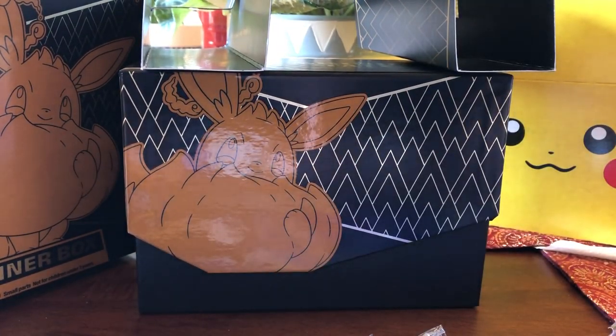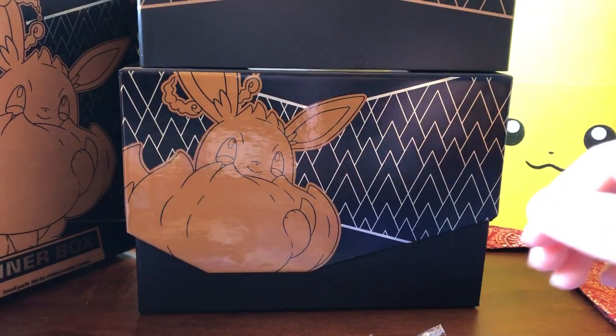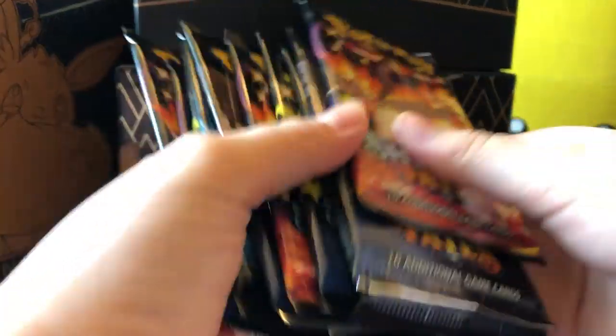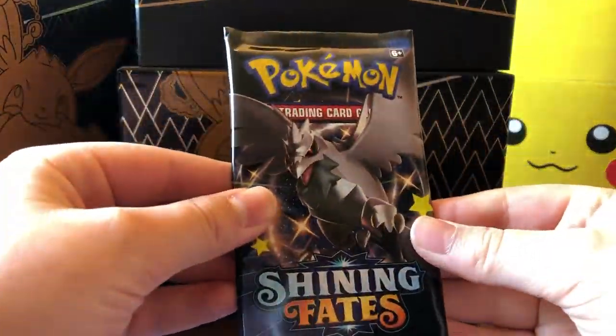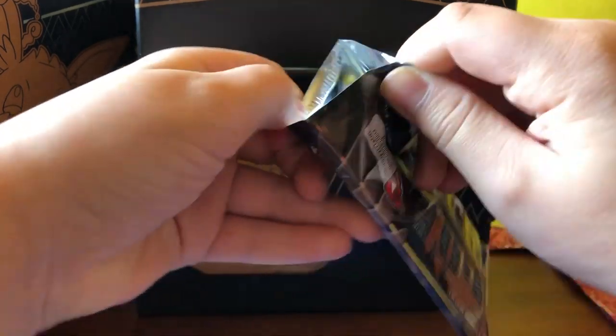Now let's get to opening up the cards. We have this Eevee card. Let's just shuffle these — why not? Oh my gosh, there are so many Gigantamax Charizards in this. Let's start. First we have — this is a nice pack artwork. The packaging feels nice and thick. That's amazing.